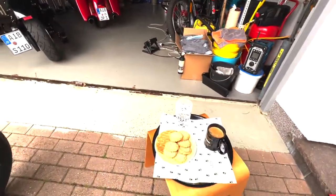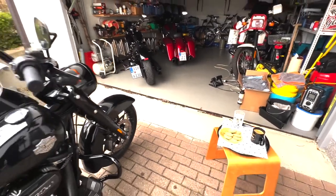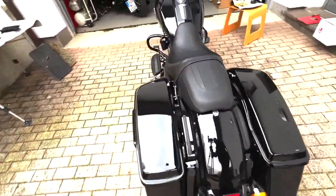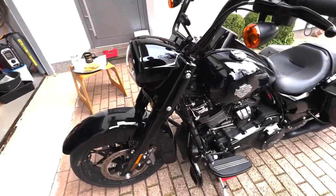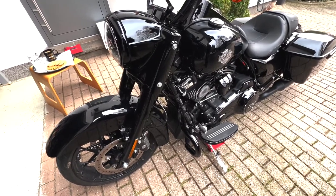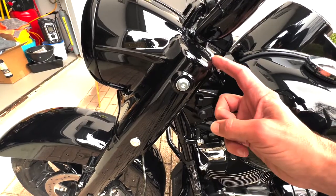Das Allerwichtigste, wenn man hier zum Schrauben kommt: Kaffee und immer ein bisschen was zu knabbern, damit es nicht zu langweilig wird beim Zuschauen. Here we have the beautiful 2021 Road King Special in Vivid Black. We've already lifted the front, and we will start like on all motorcycles - first the front fender and front wheel out, in order to get the fork legs out.